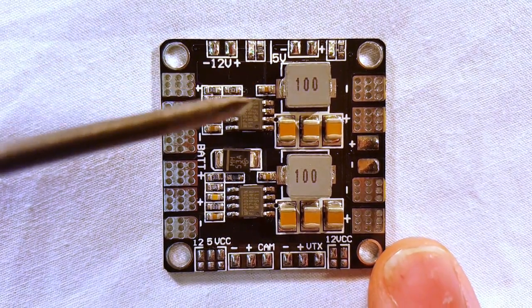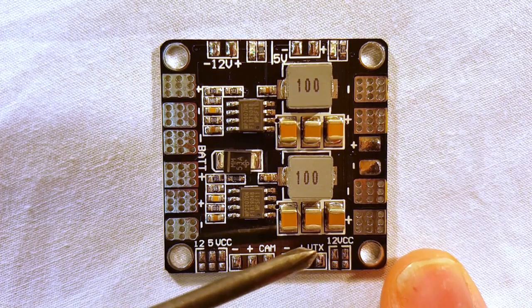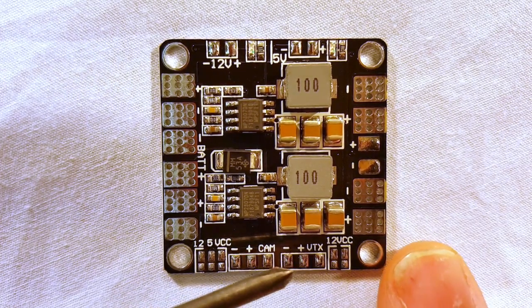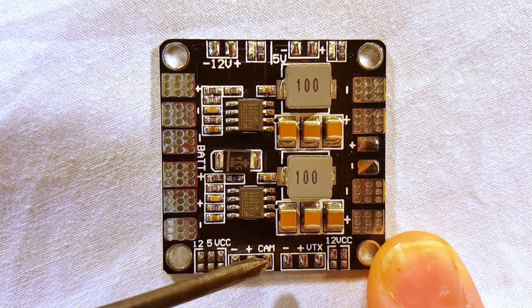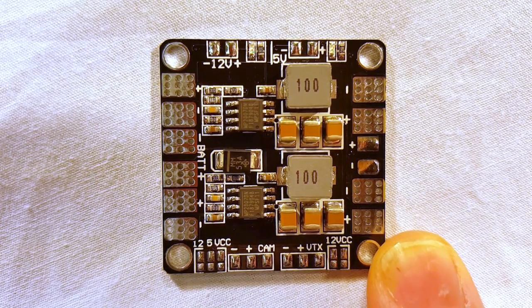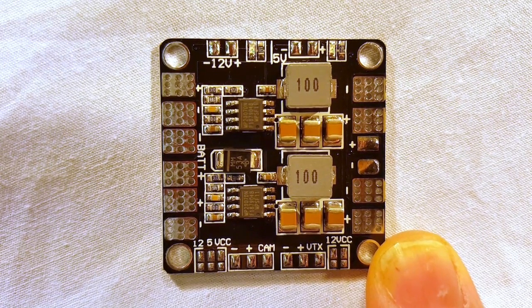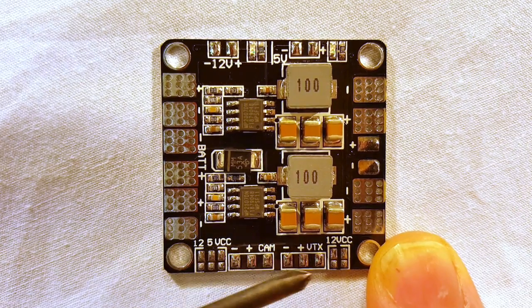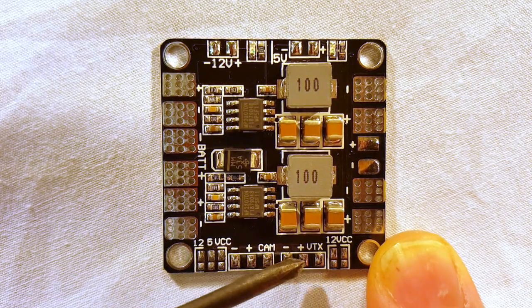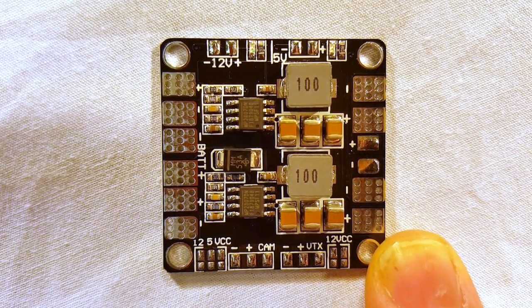The one place on this PDB that can be a little tricky is right down here. You have a camera voltage out and a VTX voltage out, and there's a third pad on each — underneath the word 'CAM' and underneath the letters 'VTX' — that extra pad is for running your video signal through. So you go from your camera to negative, positive, and video signal here, and that will send the video signal out to your VTX, while also powering your VTX.